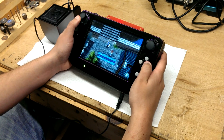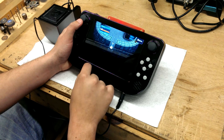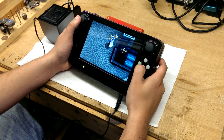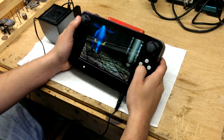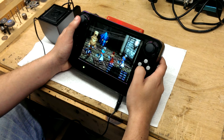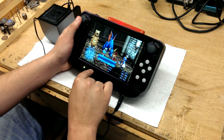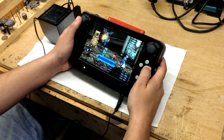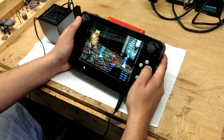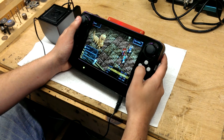Here we're playing Final Fantasy 3. How vivid it really is is pretty impressive, and it's just a lot of fun to play.